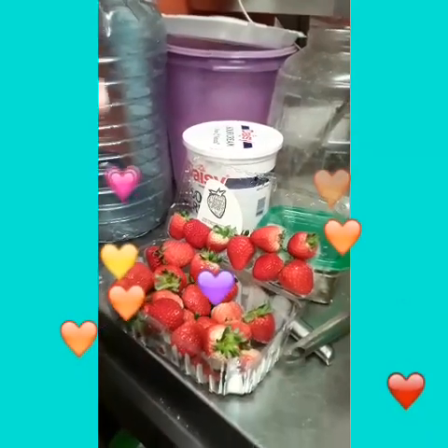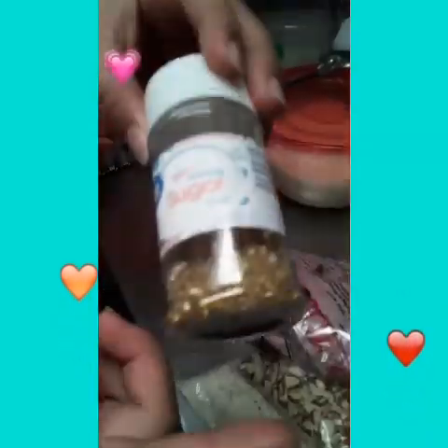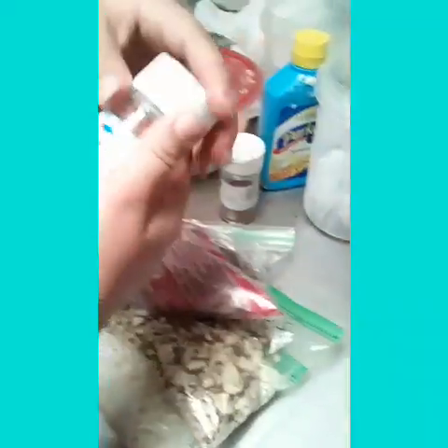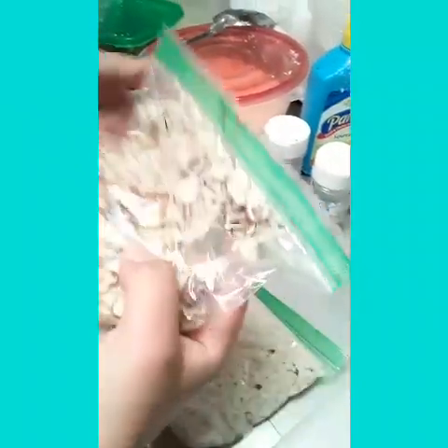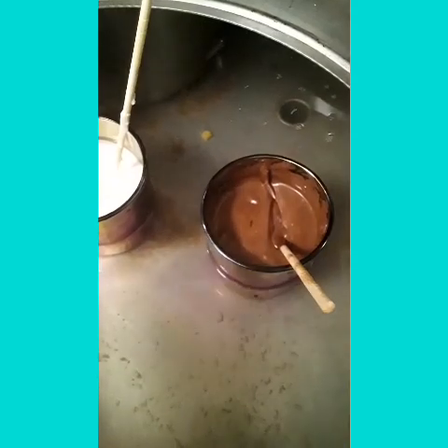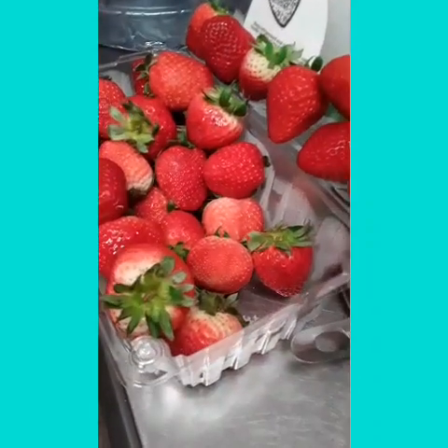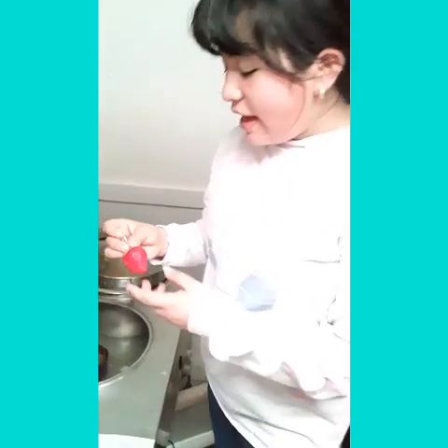You're gonna need strawberries that are washed and dried, and then your toppings — we have golden glitter, silver glitter, chocolate chips, almonds, and coconut. You'll also need wax paper and any kind of melted chocolate, like white chocolate or brown chocolate.